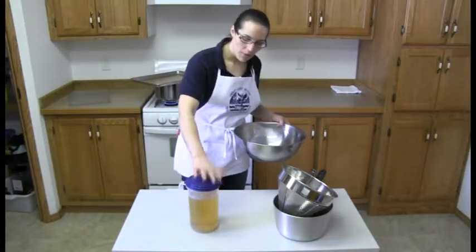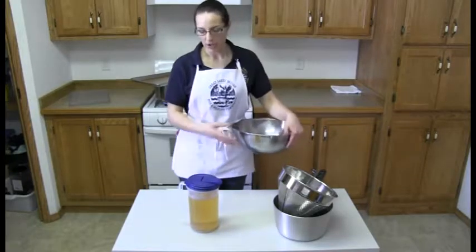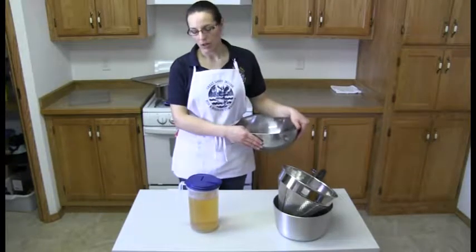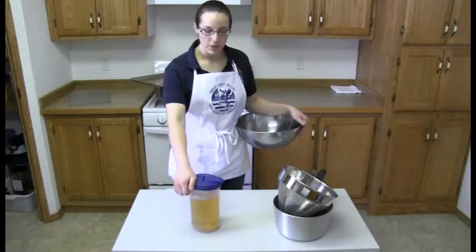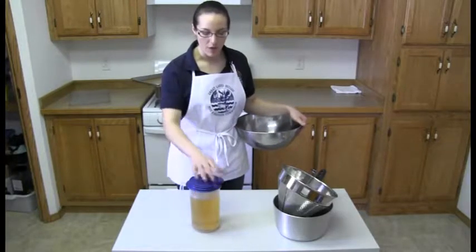Now you're ready to serve. There are going to be a couple bits of winter green that will float. But as you can see it's kind of a pink or yellow color, right in between that mix. You can serve it hot or cold. It's really nice if it's sweetened with a little bit of maple syrup. So give it a shot.